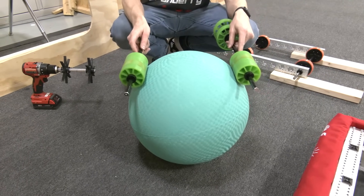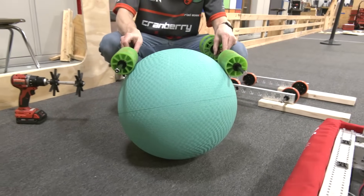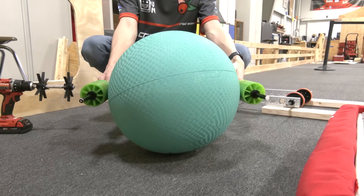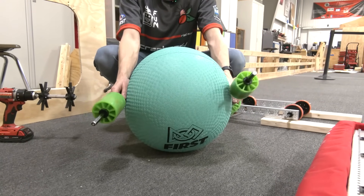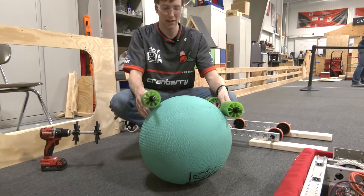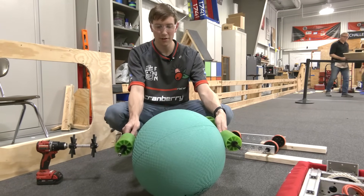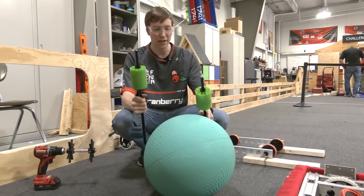If you have a mechanism which is going to pick up the ball via rollers on both sides, you're going to want to make sure the mechanism has some compliance, because these rollers are going to change in distance quite a bit across the ball. It's not easy to squish this ball in through a thinner slot than it's meant to be. So your mechanism is probably going to have to spring out and maybe spring back in as you collect the algae.